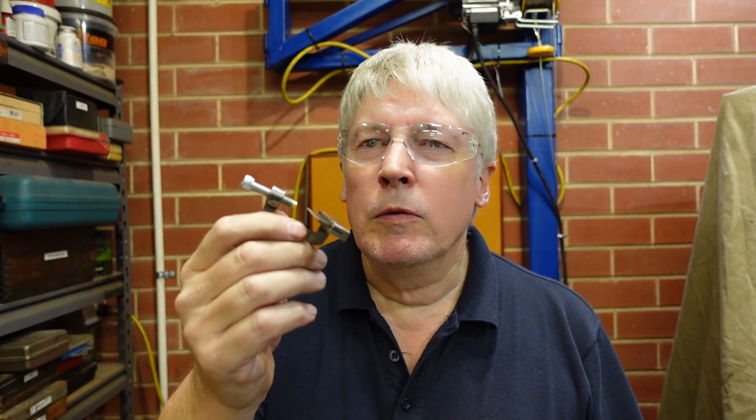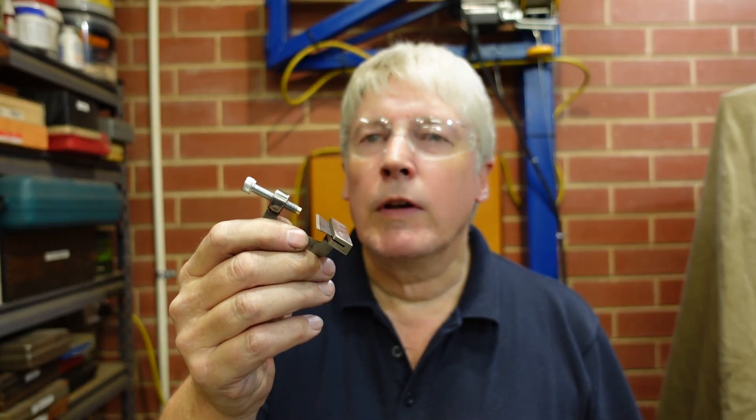G'day. Today's video is a bit of a weird one. I'm not sure whether it's a highly successful video or whether it's one of those dead ends that you run into occasionally. However, this week I made one of these things, and if you don't recognize it, that's because I don't think it's something that has ever been made before. For want of a better term, I'm calling it a knife edge clamp.